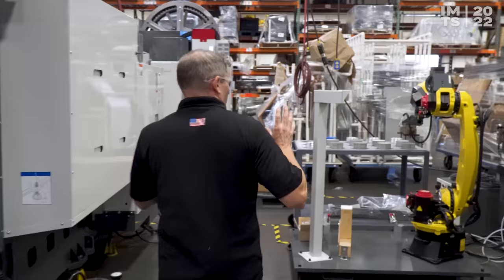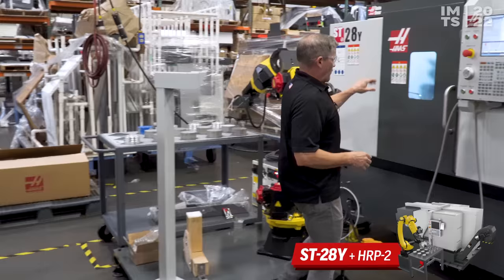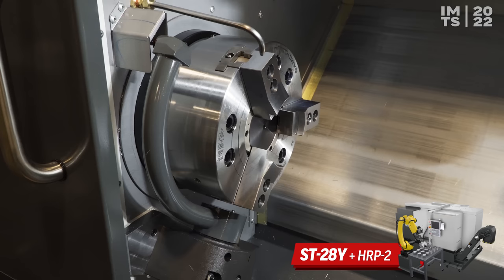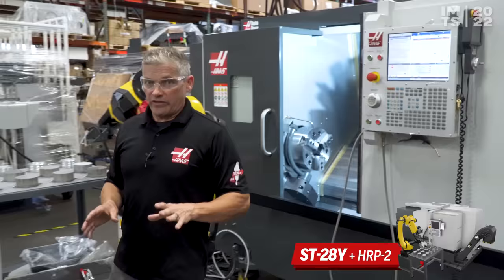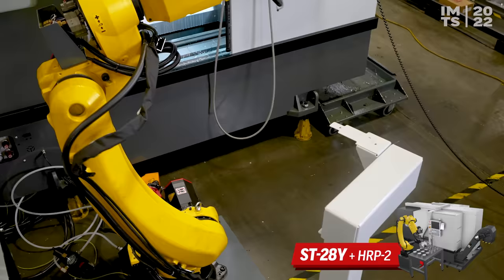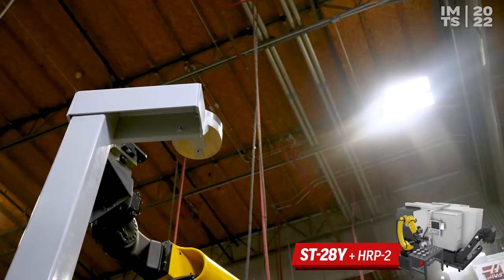Now we're on the lathe line, and this cell is focused on turning productivity. We've got our SC28Y lathe married up to our HRP2 25-kilogram robot. We're marrying the heavy-duty 828 spindle to our mid-size footprint lathe — it's also got Y-axis, C-axis, and live tooling, so definitely a productive lathe. Connected to that is our 25-kilogram robot, and we've even got our optional flip station, which allows us to flip the part from side 1 to side 2 so we can load, unload, and completely finish the part in this cell.